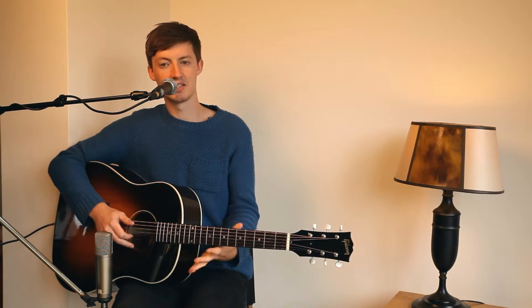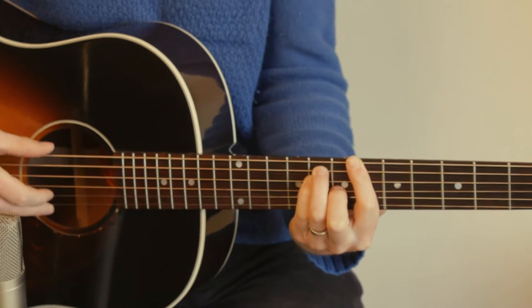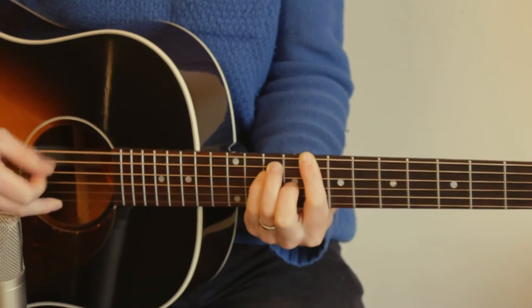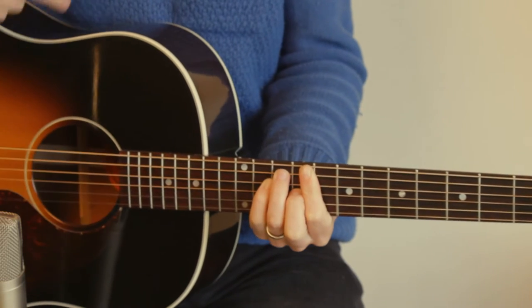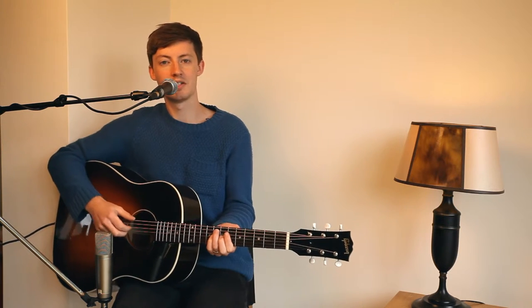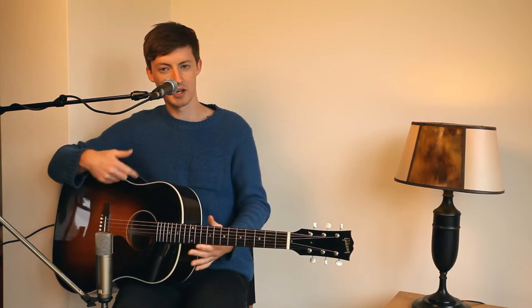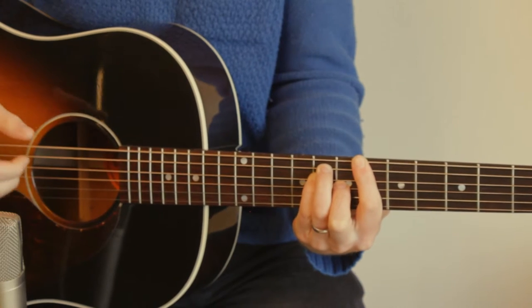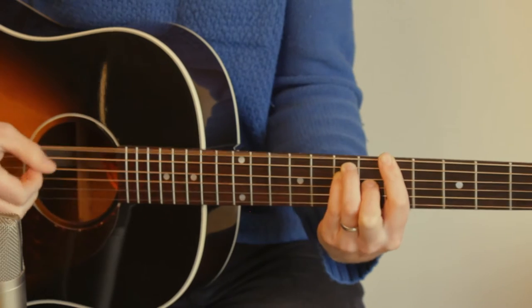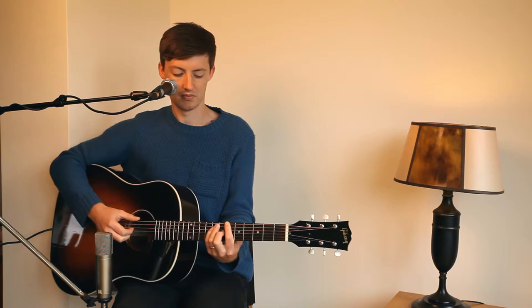Verse three is very similar to verse one and two, and then you get back to the chorus again with the same shapes — 'calling me out, calling me loud.' After the chorus we get to the instrumental, and the instrumental chords are very simple: B flat, down to A major, then to F — and we cycle that several times around.